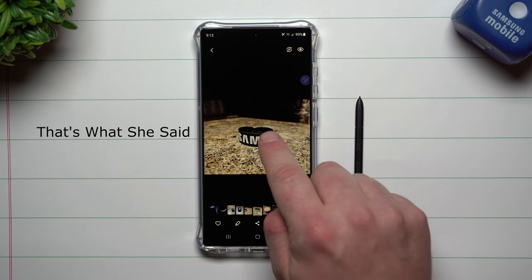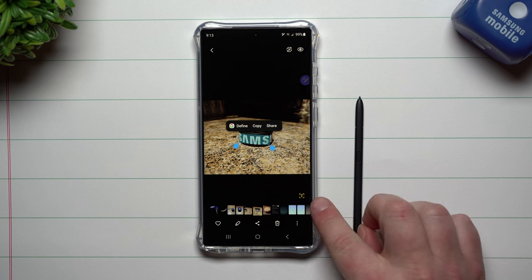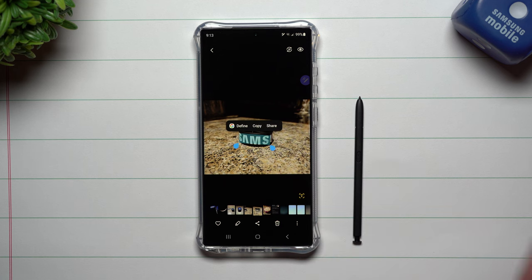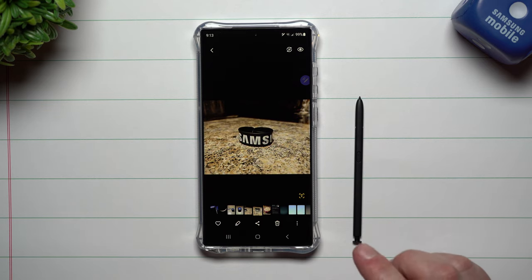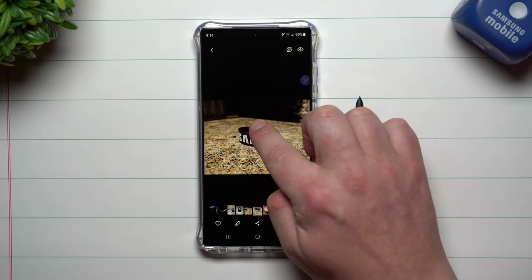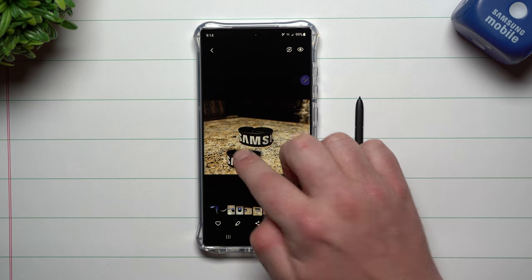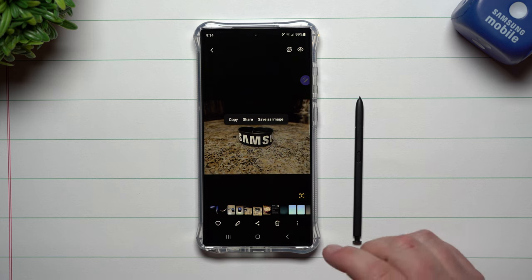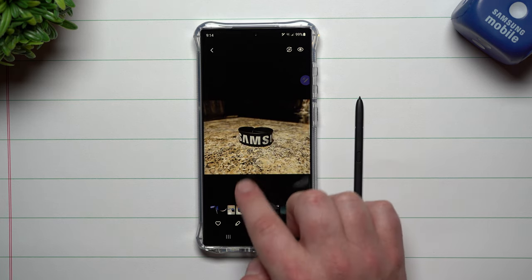I want to show you this one more time, and I'll do it with a finger now. One thing to note: if you're doing it over text, it might just grab the text instead, so you can do a copy-paste, get the definition from Google, or if it's an address, get navigation. Just make sure if it's an object you want to grab, do it somewhere where there's no text, so you don't run into that. You have the option of copy, share, and save as image.